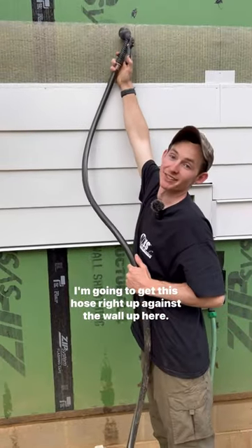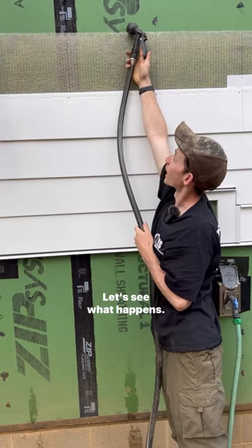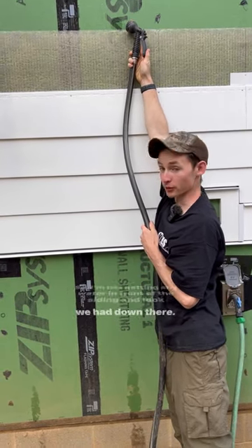Let's try it out. I'm going to get this hose right up against the wall up here. We have a few courses installed — let's see what happens. I'm not getting any water in front of the siding, and look what we have down there.